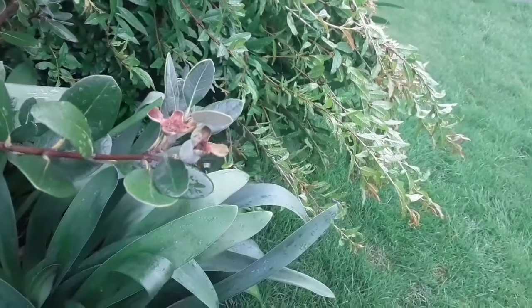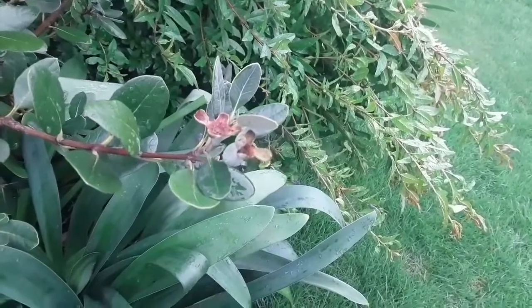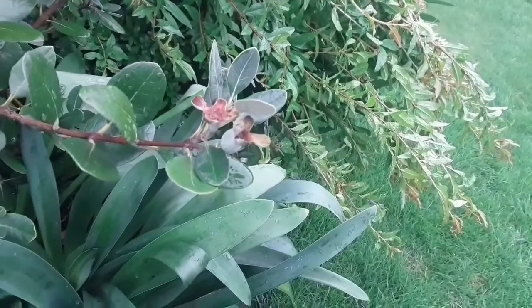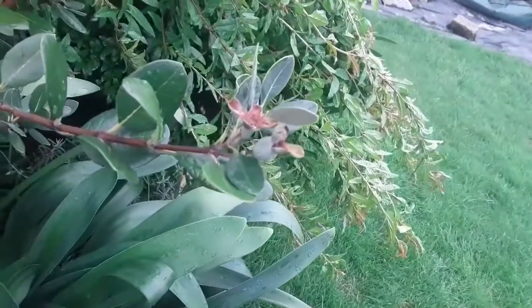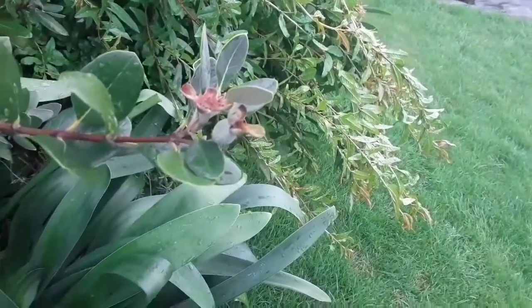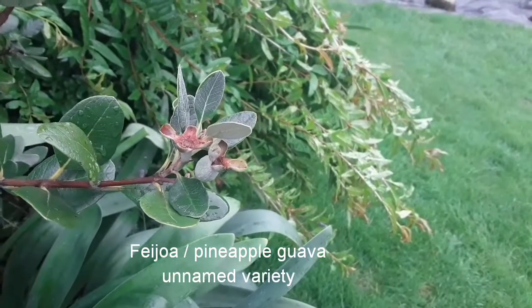Hello everyone, it's Brett here, Lionheart84. It's a nice wet Sunday but that's okay because I did need a lot of water, and I've come out to thin the fruits on my unnamed pineapple guava.